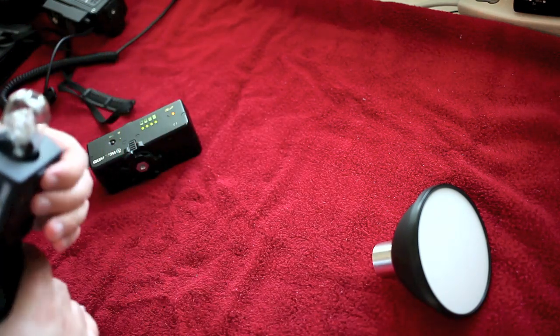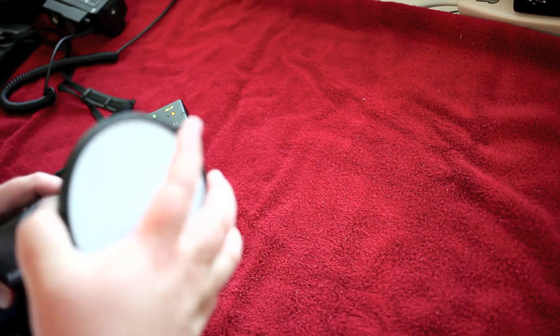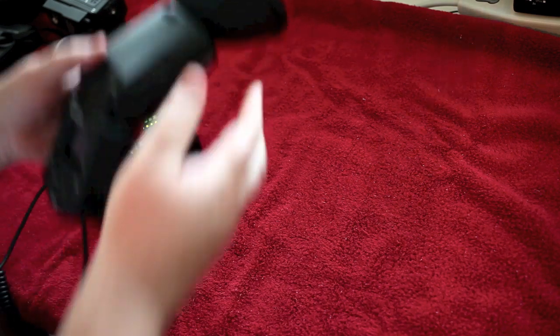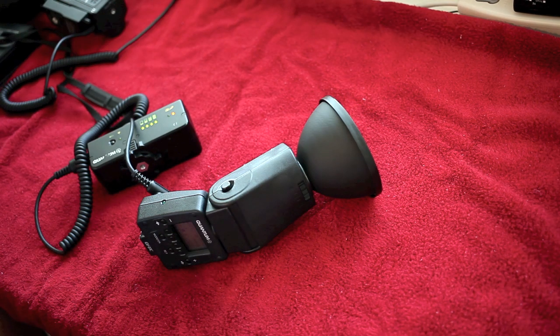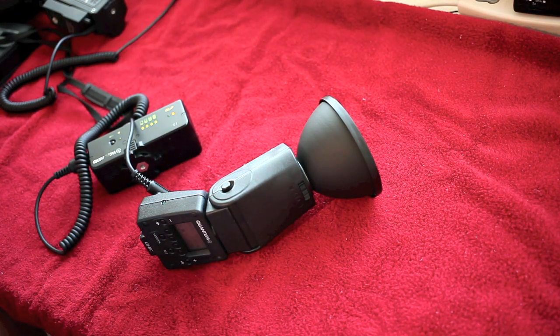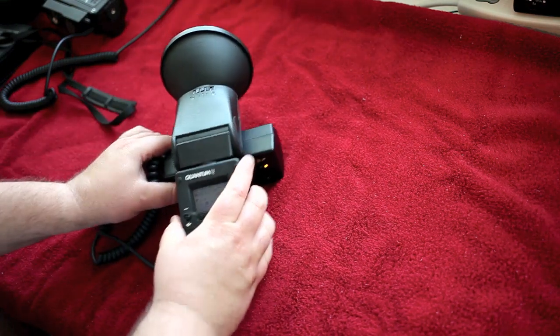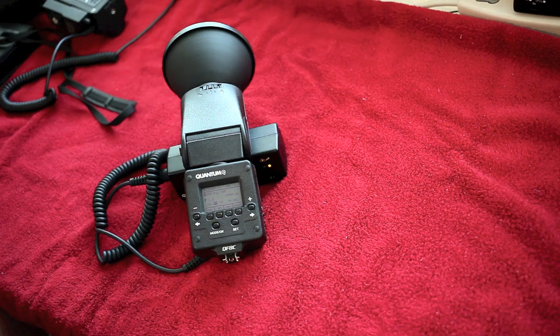Bare bulb is where this excels. Those of you who bought into the propaganda that is Gary Fong — who is an average photographer but a master marketer — one concept he has that is correct is that you want to fill a room with light. I want to fill a room with light but not rob myself of flash power in the process, and that is what this bare bulb allows me to do. Take this reflector off and just shoot it straight up in the air — bare bulb, it's going to fill a room. Couple this wirelessly with three or four others, one in each corner and one on top of your camera, and you will never have shadows and harshness in your lighting again.